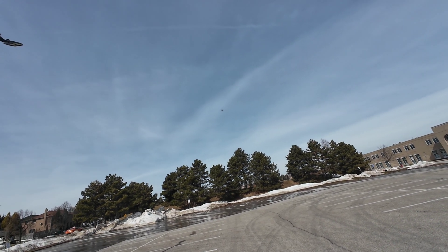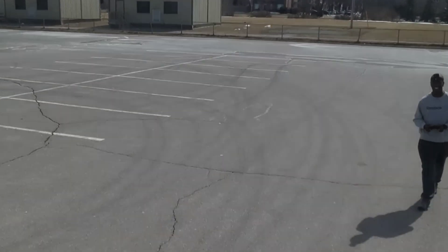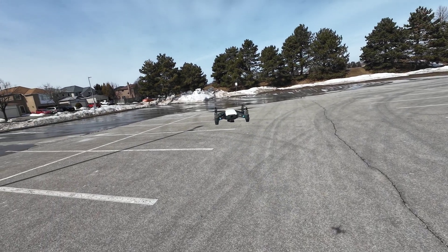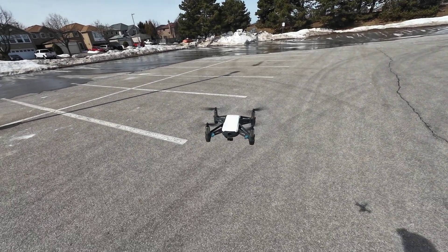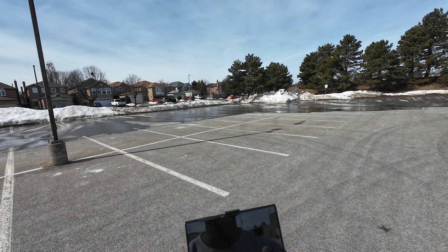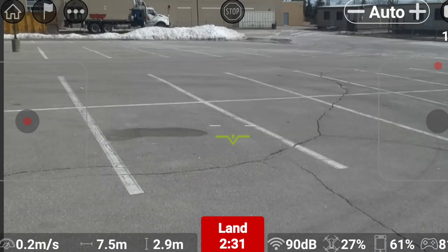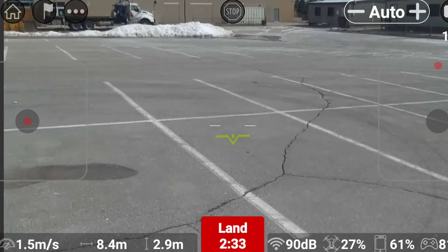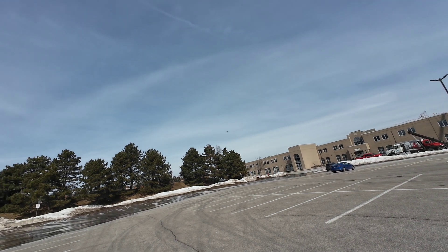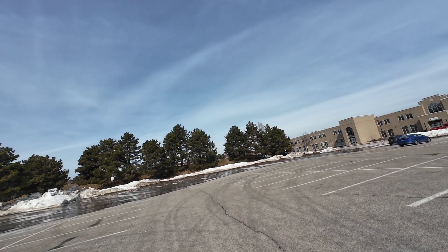The wind took it up there — no, no, no, come back down man, I'm not trying to do that. How much percent battery I got? 27%. Not bad for sitting on the shelf for years, huh? Fight that wind, Tello.